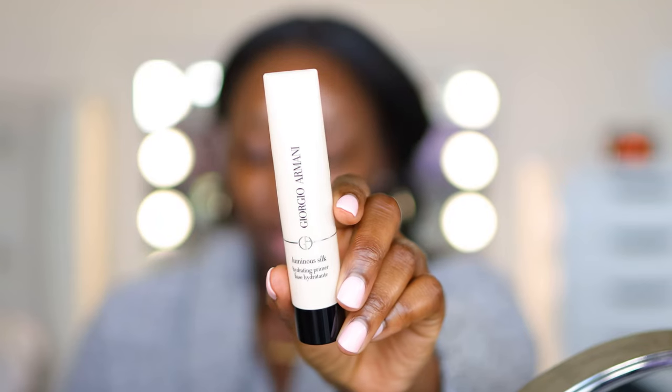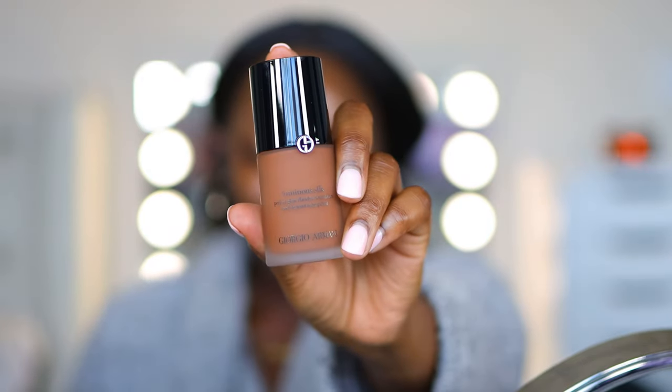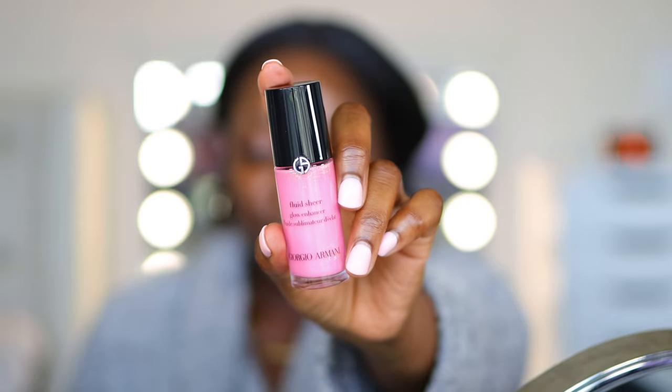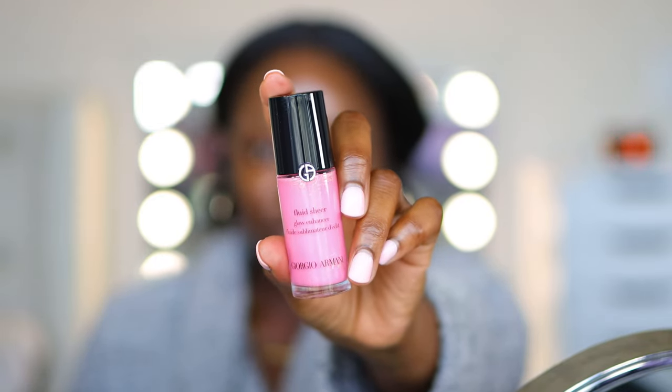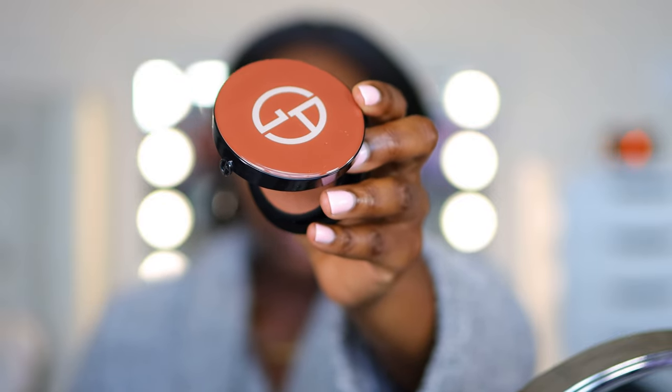I was explaining here that this is obviously a very hydrating bundle of products. I have what looks like a blush, but I later realized is a highlighter. So we have the primer, concealer, the foundation, and then this — I thought was a blush, but it's actually a highlighter, you'll see. And then there's a luminous type of setting powder for the face.